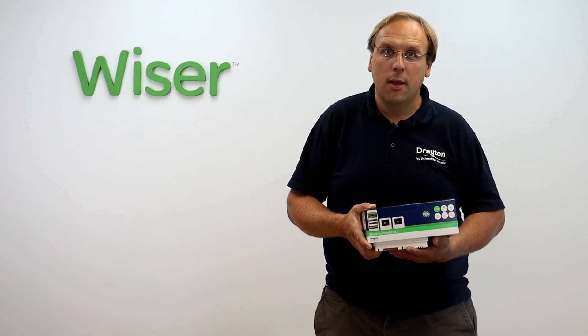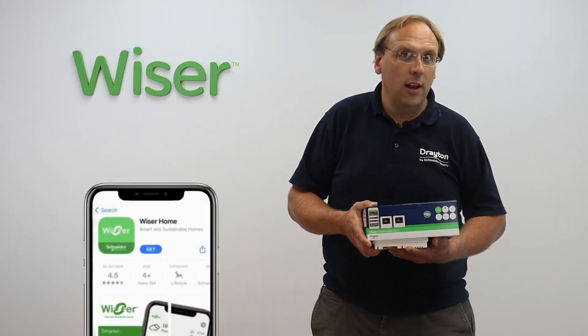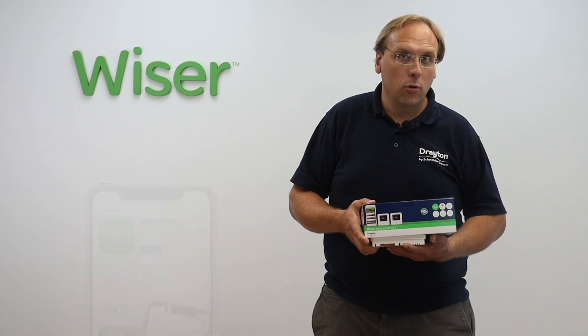The power to the system can then be restored and the remainder of the installation is done using the Wiser Home app, which is available on the App Store or Google Play.